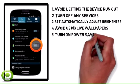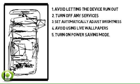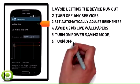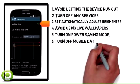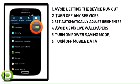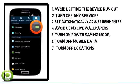Tap the power saving mode switch to turn on power saving mode. Tap the mobile data checkbox to turn off mobile data. Tap the location switch to turn off locations.